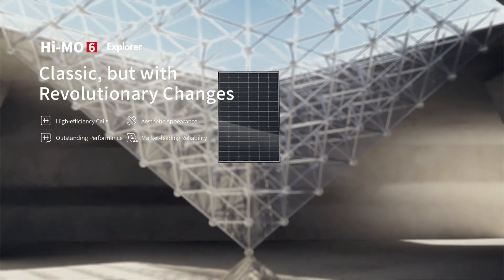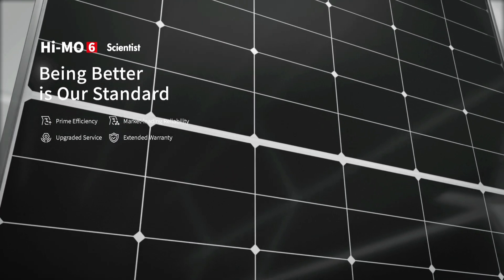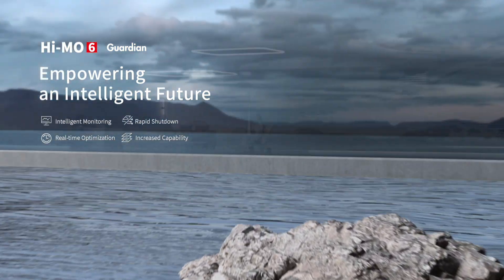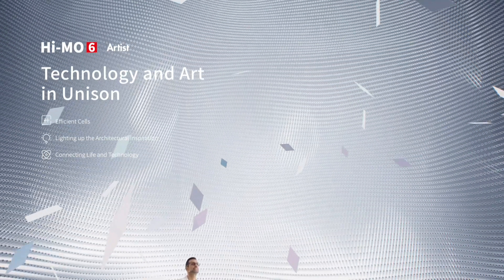HiMo 6 Explore Classic, but with revolutionary changes. HiMo 6 Scientist — being better is our standard. HiMo 6 Guardian — empowering an intelligent future. HiMo 6 Artist — technology and art in unison.